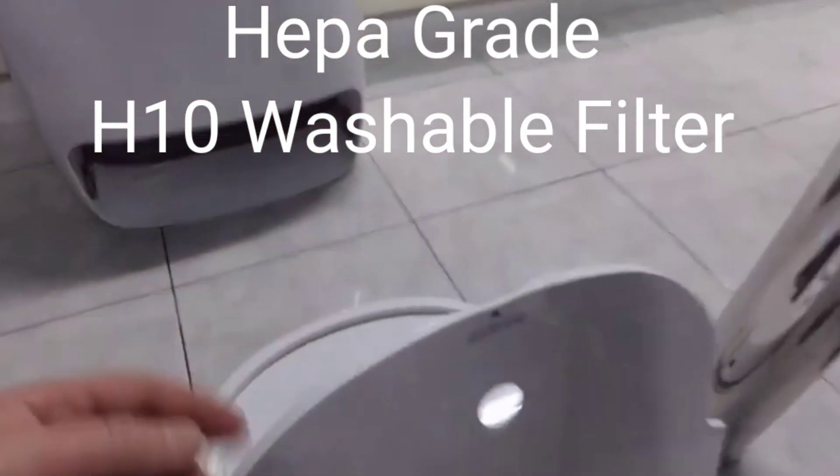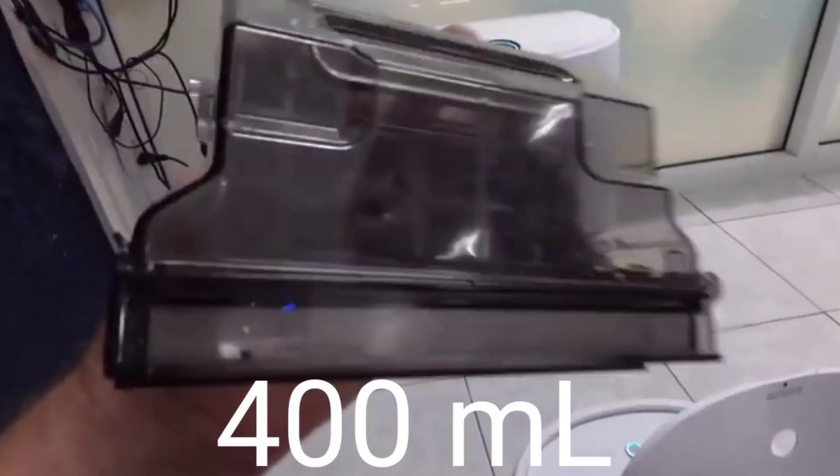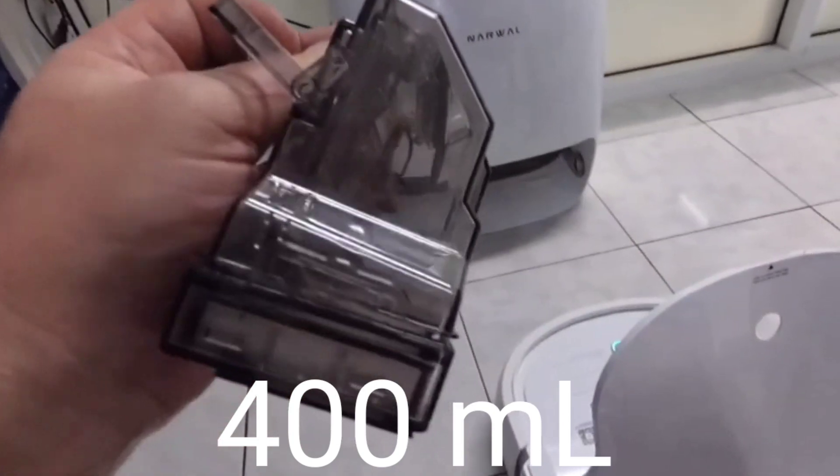The Narwhal uses a traditional dustbin made out of plastic, and it also has a filter system — I can't remember if it's washable. It looks like a fair-sized dustbin, maybe around 300 milliliters. It's not the largest, but it definitely does the job.